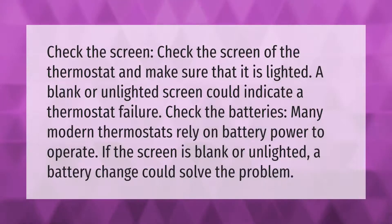Check the screen of the thermostat and make sure that it is lighted. A blank or unlighted screen could indicate a thermostat failure. Check the batteries — many modern thermostats rely on battery power to operate. If the screen is blank or unlighted, a battery change could solve the problem.